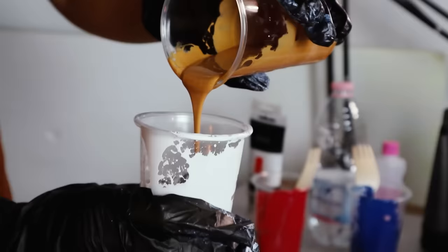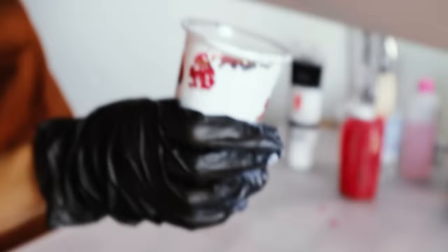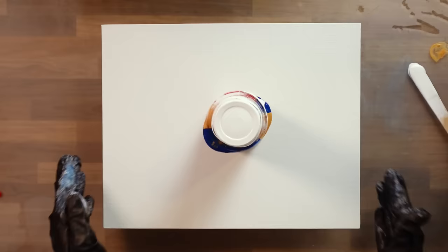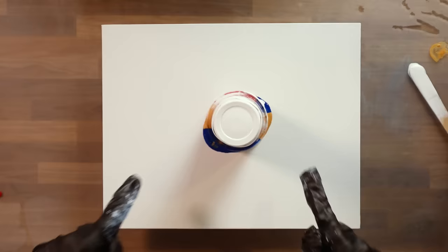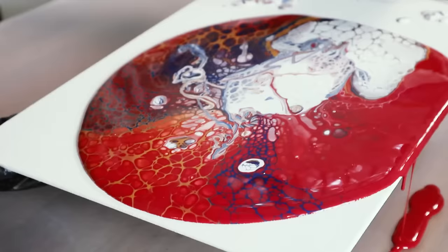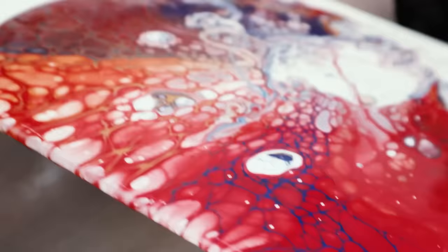Instead of pouring the colors onto the canvas like before, I experimented with the so-called glass technique, where all the colors are first poured into a single glass, then the canvas is placed upside down on top of it, everything is flipped over again, and finally the glass is lifted. From above, it's stunning — a white circle with color around it. It looks incredible; all the blue veins in the red look like Spider-Man.